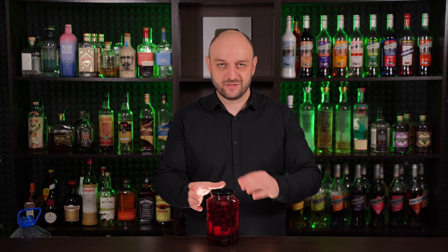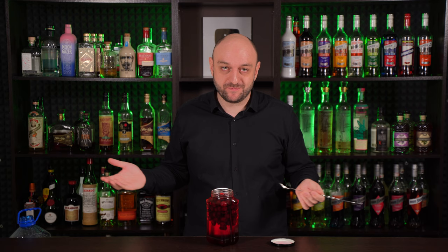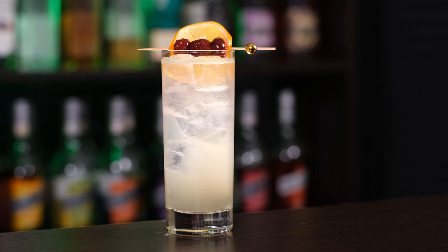And here it is — maraschino cherry. You can eat it just like that. And you can also use it in desserts and in cocktails. It is delicious. Now let's make a cocktail.